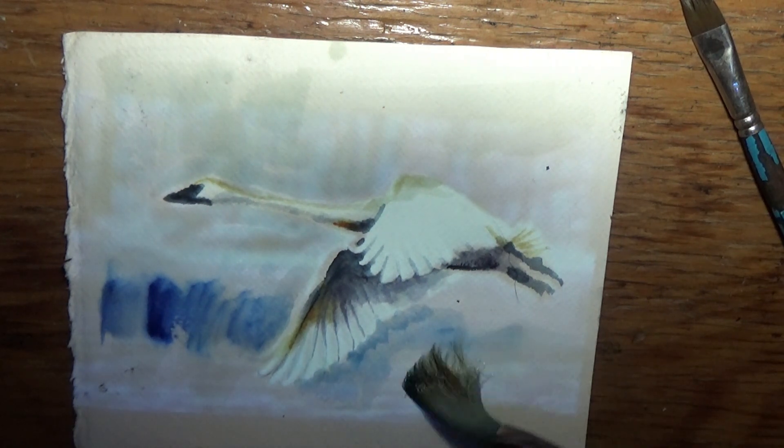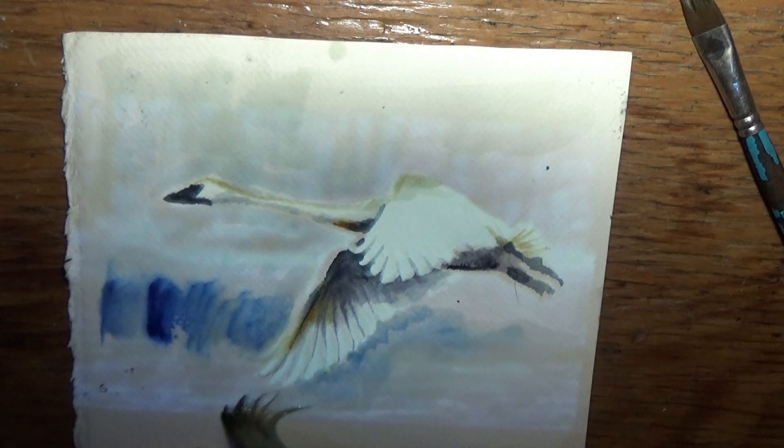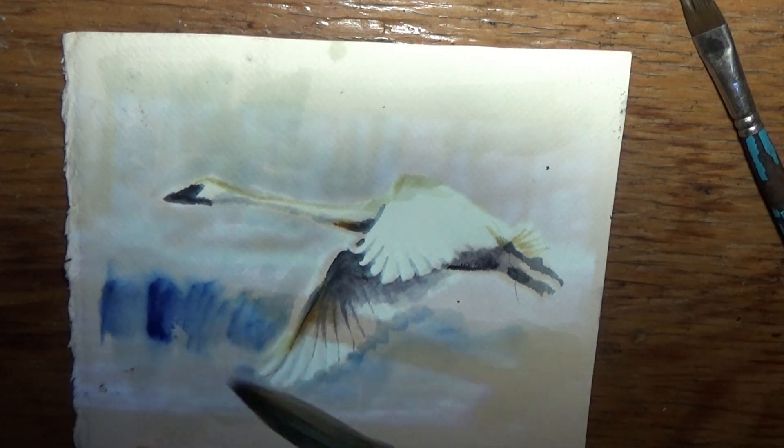I didn't put any water, as you can tell now, the difference between where I put the water and where I don't. That's fine — it's just clumpy.